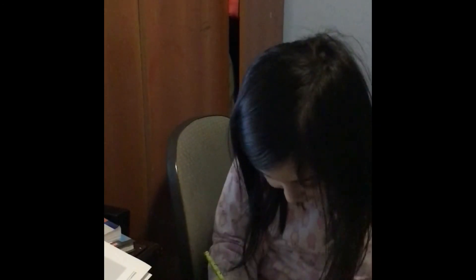Bye bye! Please subscribe — I only have nine subscribers.